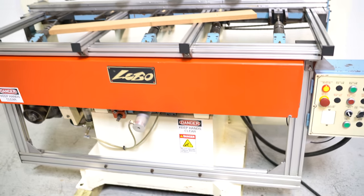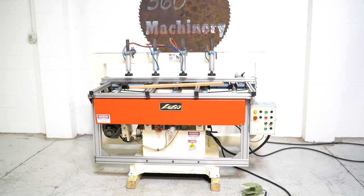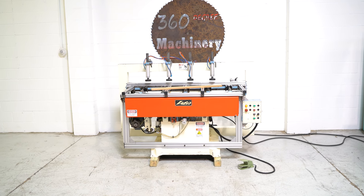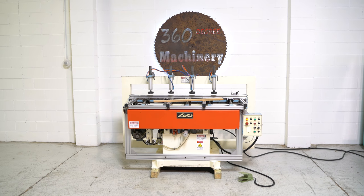Again, a hard-to-find setup. If you have any questions or comments you can reach us at info@360degreemachinery.com. Thank you for tuning in to 360 Degree Machinery — helping you buy with confidence.